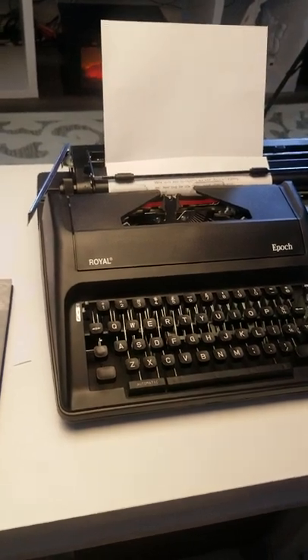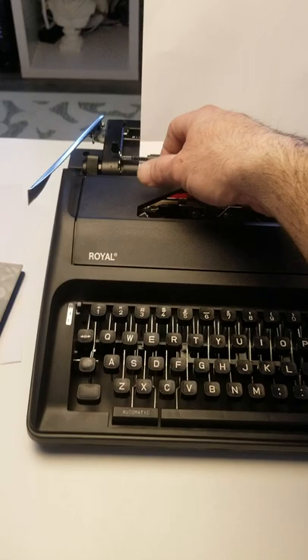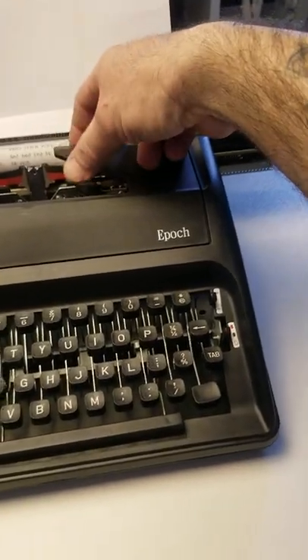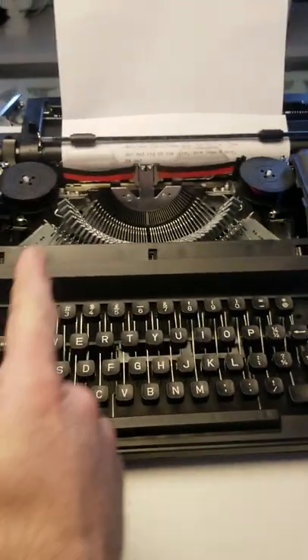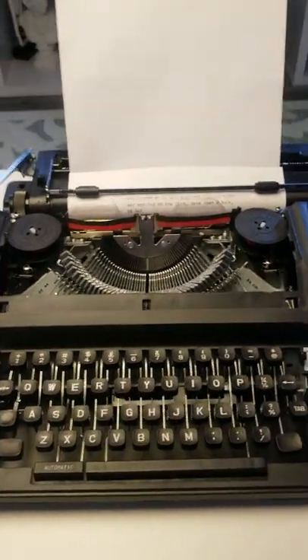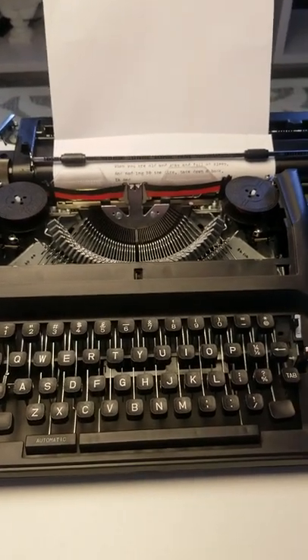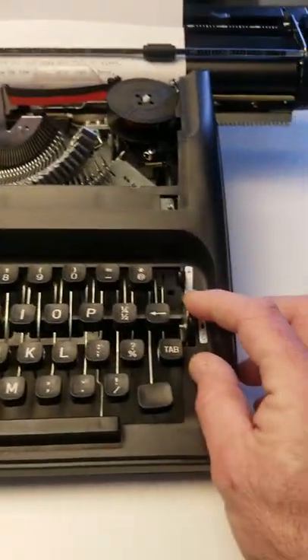Underneath this little cover, you simply pull it and bend it just a little bit, and it comes right out. There's going to be a metal wire going across keeping everything stable — you remove that metal wire and then you're basically good to go.